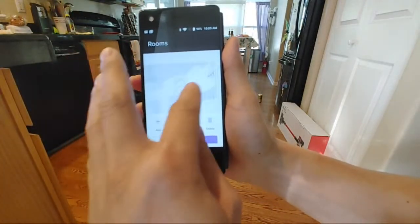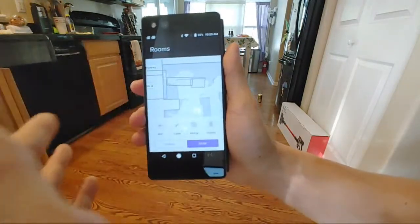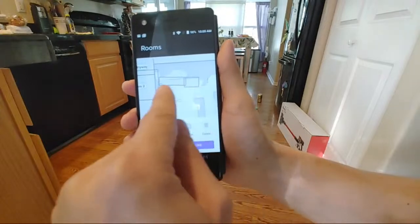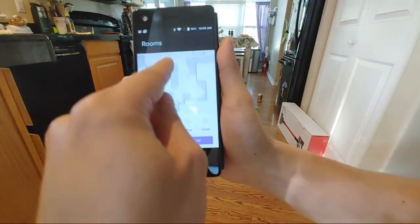It only takes a couple of tries to map out. The first time it maps out the border, and the second time it maps out the carpet — you can see this area here is the carpet. So when you do the mopping it will not go on your carpet, which is a nice touch.